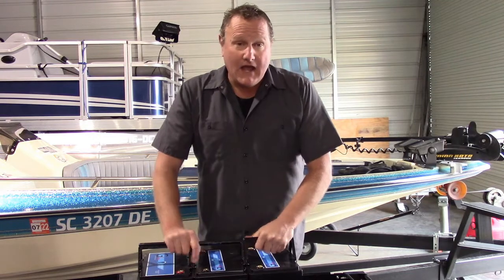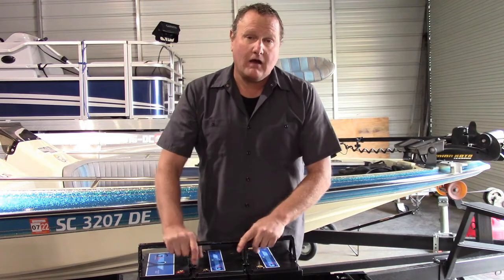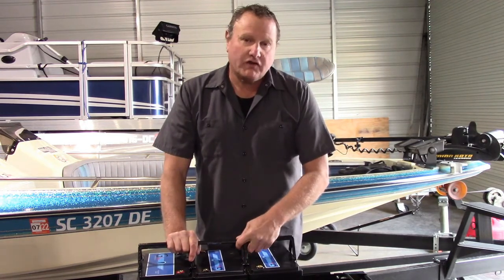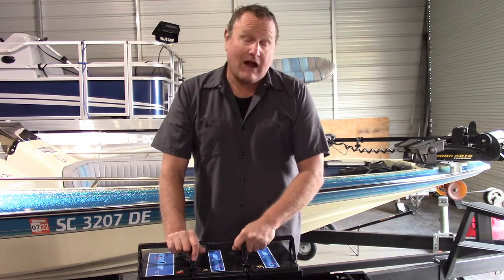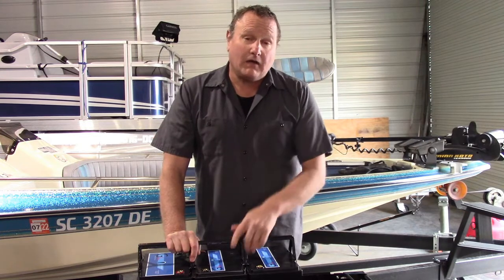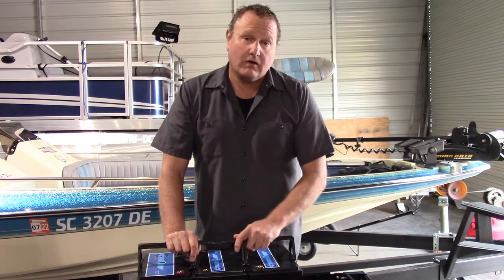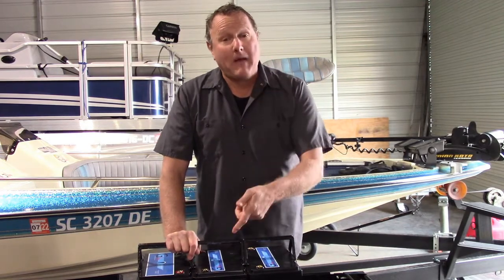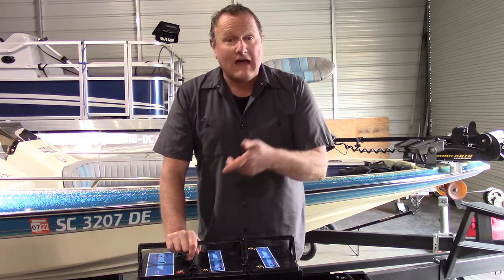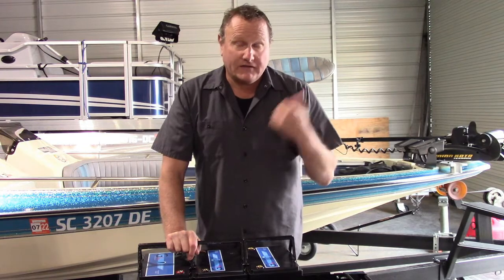Lead acids and AGMs — you get them down to 40% and the voltage starts to drop. You can feel it. Anybody who's had a trolling motor on a lead acid or an AGM: you get that battery about halfway down and the trolling motor starts to get a little spongy. You check the voltage and it's dropping down below 12 volts, getting to 11 and change. Once it gets below 11, you can't rely on your graphs turning on, you can't rely on your trolling motor. Now, it's still putting out the amp hours, but it's putting them out at a lower voltage. The problem with the fishing application is that once that voltage gets to a certain point, it's pretty much useless to us on the water.